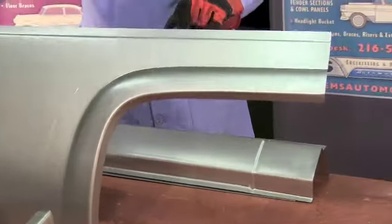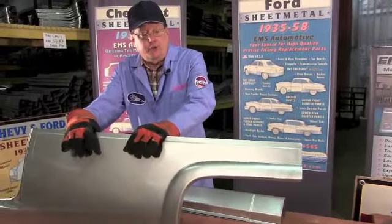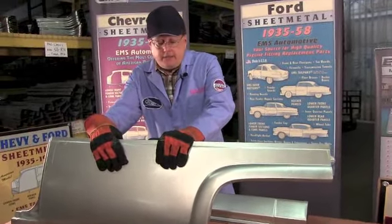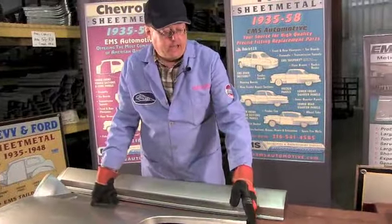Don't get that anywhere else - from EMS Automotive. EMS Automotive always puts a sticker on there, so if you buy a sheet metal part and it doesn't have an EMS label on it, it wasn't made by us. So always look for the EMS brand label on it.